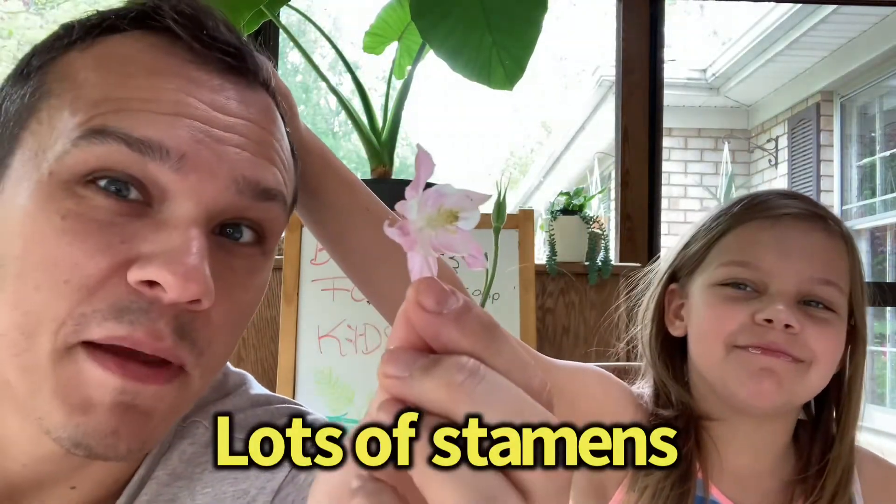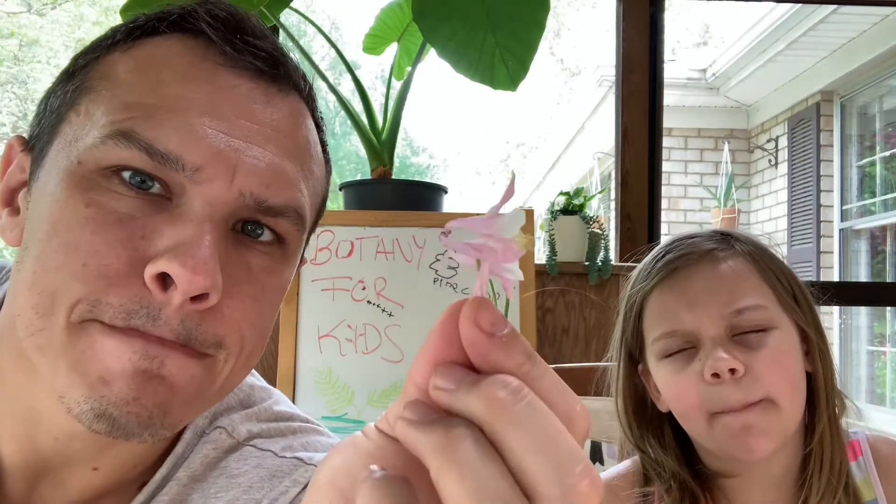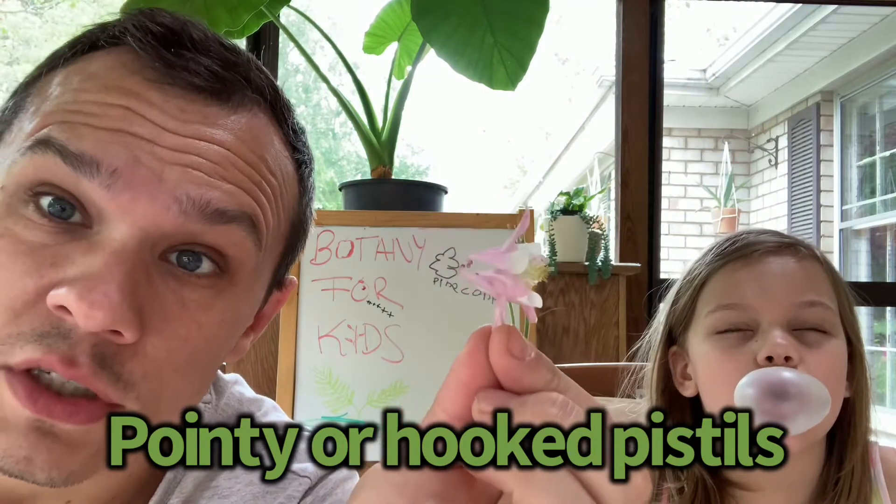We've got a member of the buttercup family right here behind Evie's ear. This is called a columbine, and a columbine is in the buttercup family, so it has certain characteristics. One of which is it has lots of boy parts — what are those called? Stamens! Very good. It also has petals that are pointy. In other buttercups you can also see the girl parts, or the pistils, and they're also pointy and a lot of times even have hooks, just like these petals do.